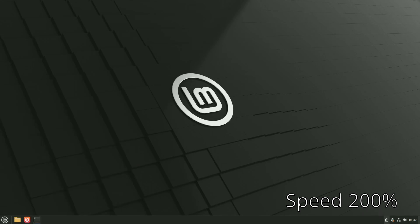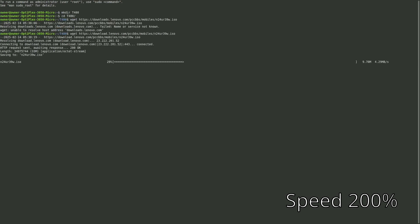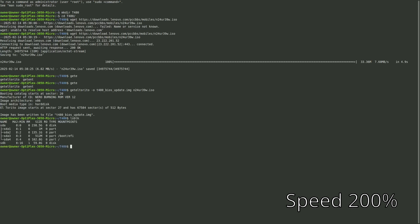Now we're moving to our other computer that will do the flashing. I'm going to make a temporary directory called T480 and CD into it as our working directory. I'll wget the BIOS file that Libreboot recommends, then run get-eltorino with the output file named t480_BIOS_update_image, pointing it at the ISO we just downloaded. This gets the bootable portion of the ISO so we can flash it to a USB drive. Plug in your USB drive and run lsblk to find the drive name.